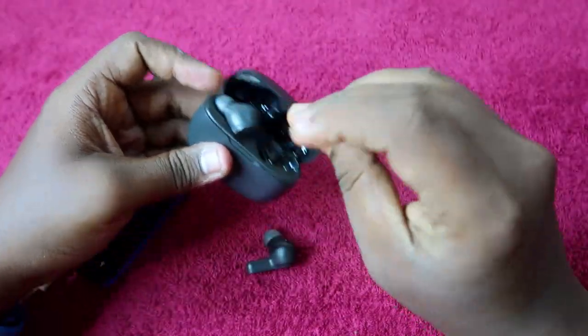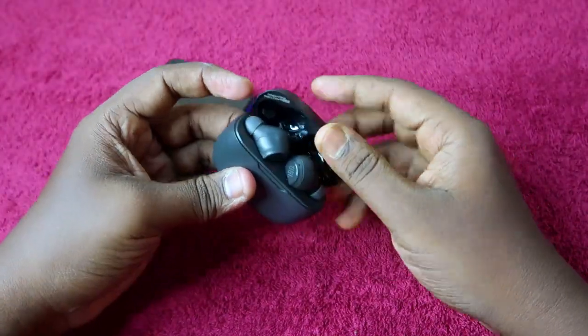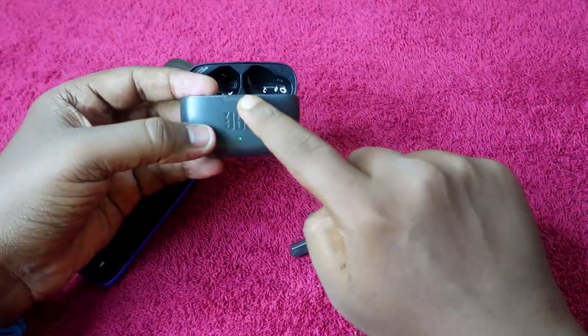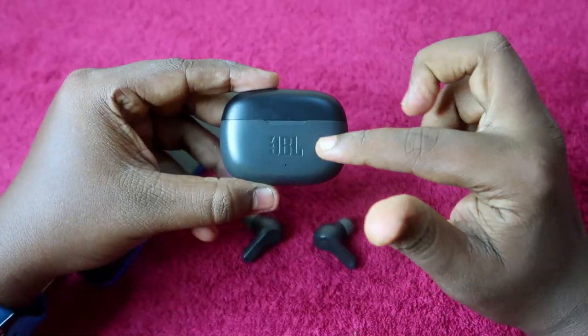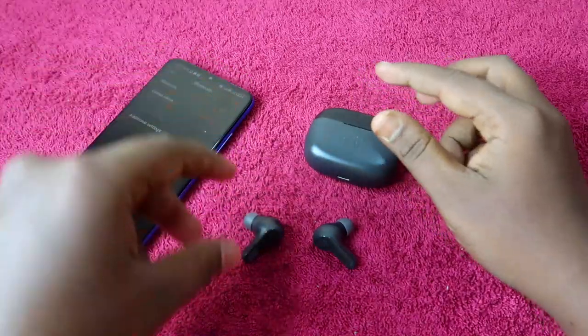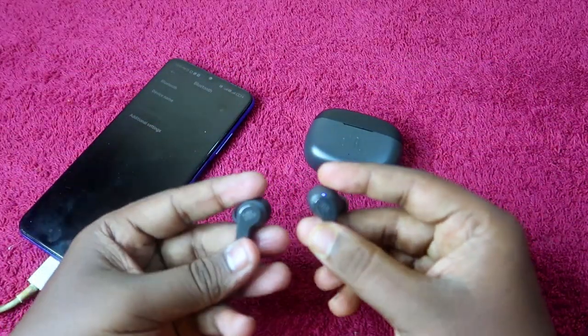Take both earbuds, place them into the charging case, close the charging case door, then open it again and take out both earbuds. Make sure both the charging case and earbuds have enough battery — at least 50% charge in both before proceeding.